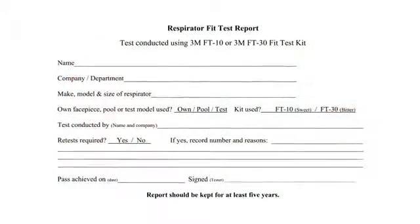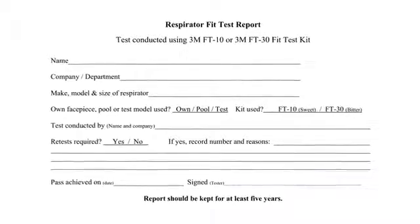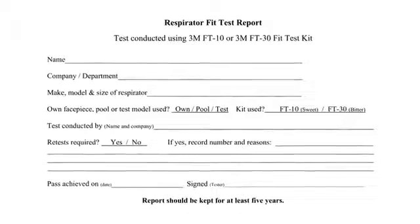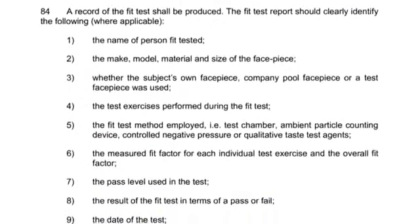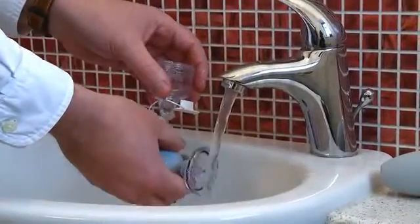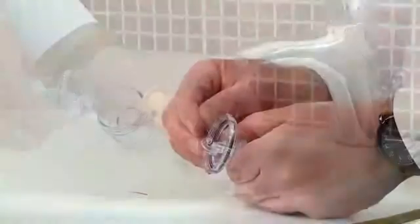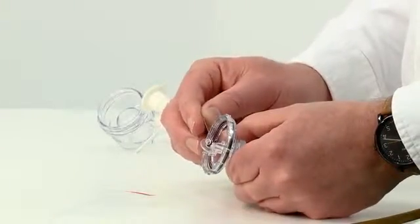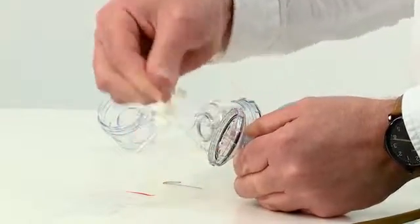After the test, a record should be created. Use the 3M record sheet available on our website or create your own. Details of the content of a record can also be found in the HSE's information document. The nebulisers should be thoroughly rinsed out after use and wiped dry. If the nebuliser becomes blocked, it can be cleaned with the pin provided or the jet can be replaced.